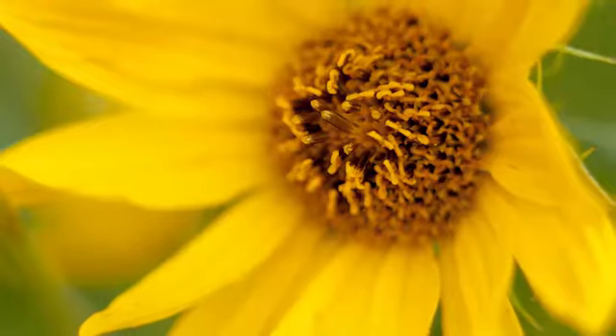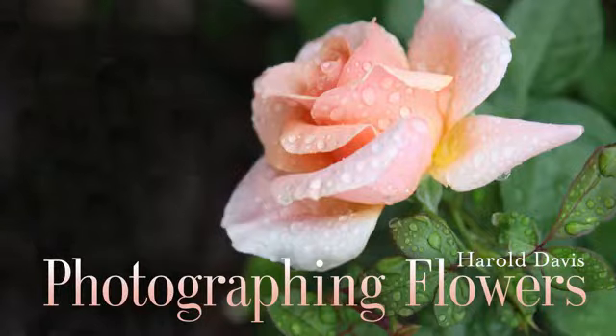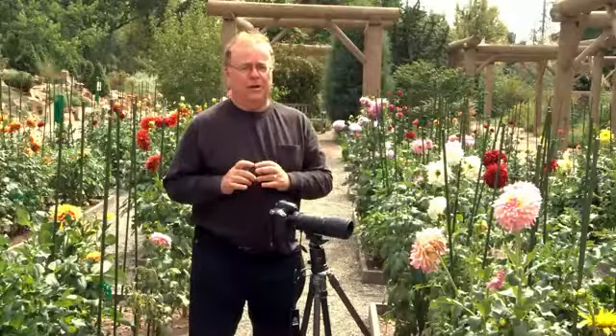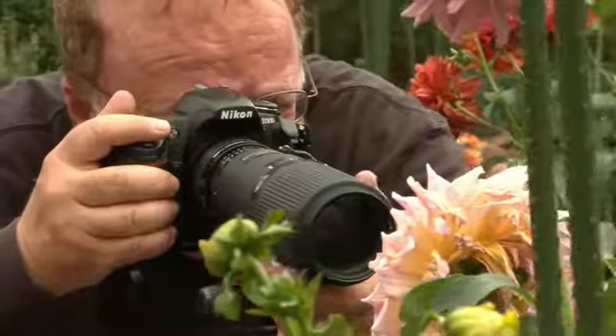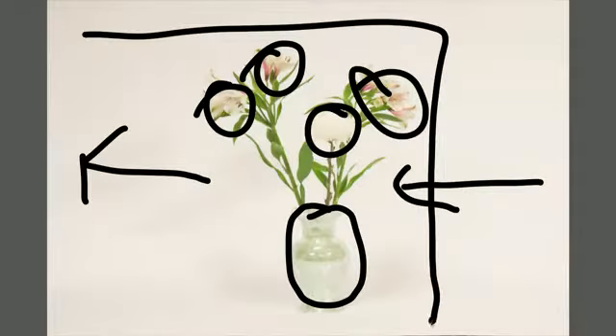Discover extraordinary techniques for capturing unique and spectacular floral images in Photographing Flowers with best-selling author and photographer Harold Davis. Harold walks you through the many facets of successful macro photography and offers expert tips on composition.